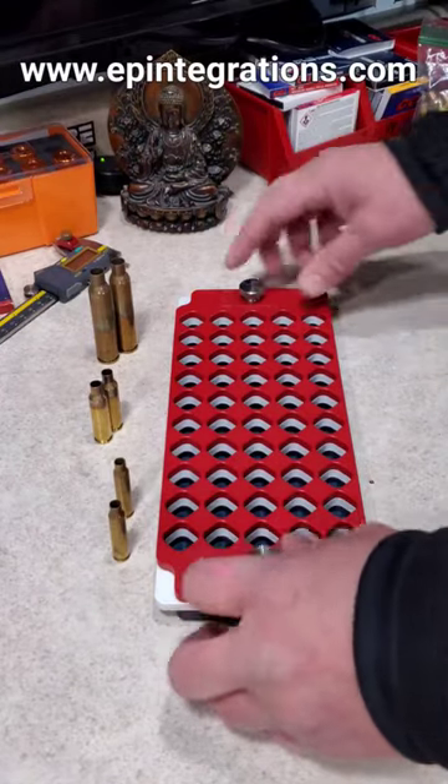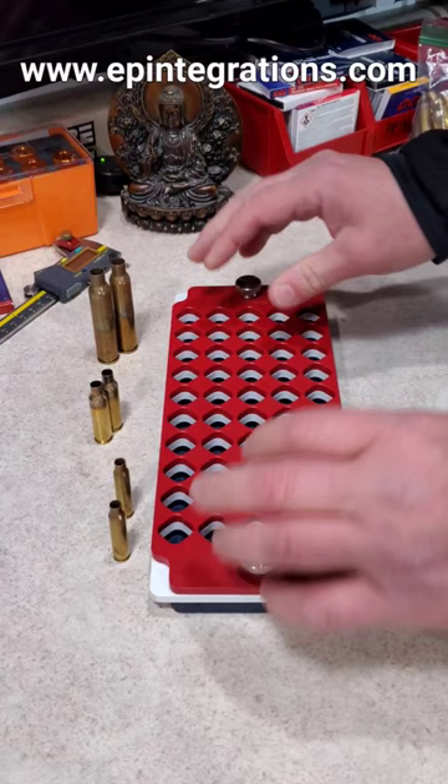The new red, white, and blue aluminum Cerakoted Lockdown Reloading Blocks are now available at www.epintegrations.com.